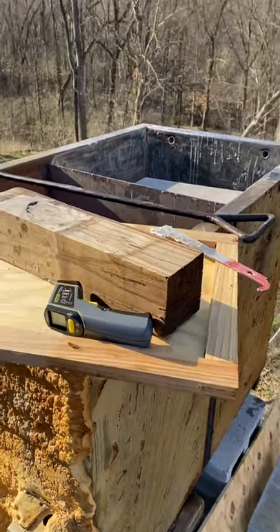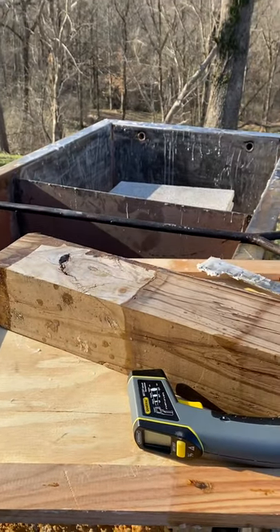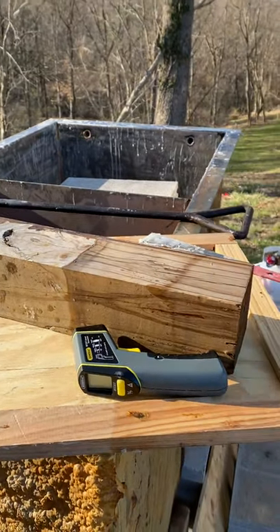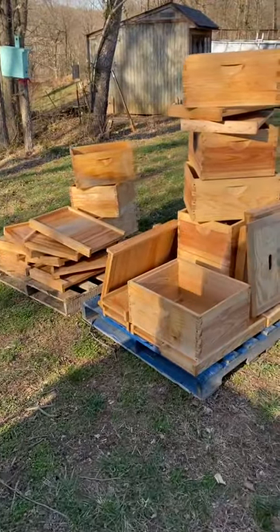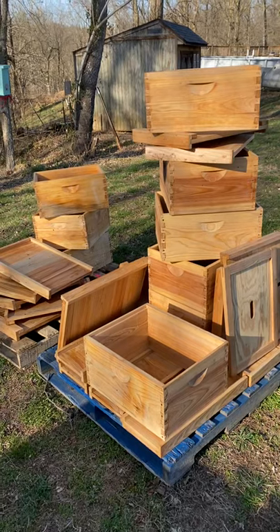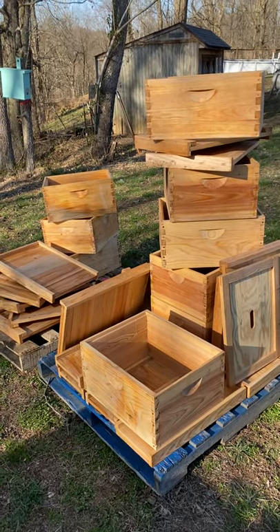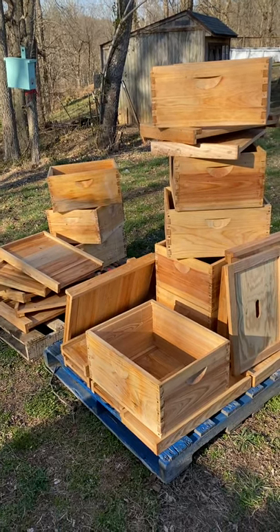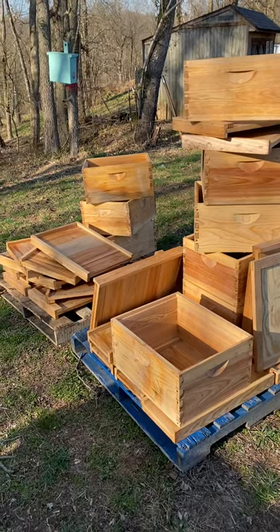Hello, Facebookers. This is Josh Glackin. I've got Adam Parks with me. Today we've been dipping some hive bodies, tops, and wax. I think today we've got about 25 boxes done and probably that many tops and bottoms.